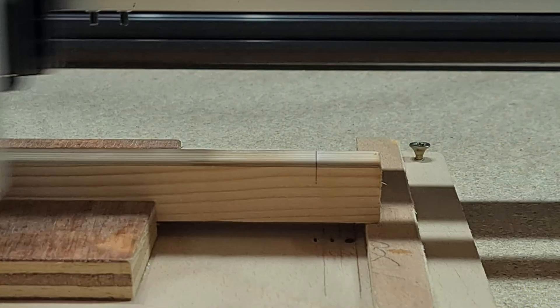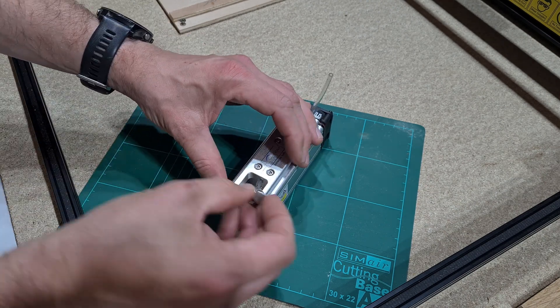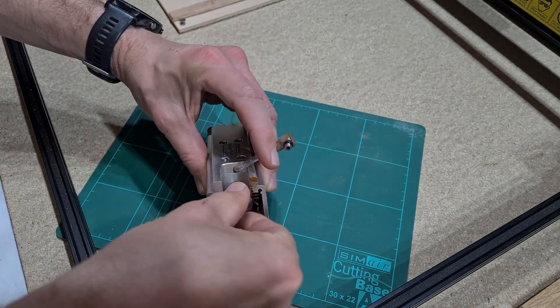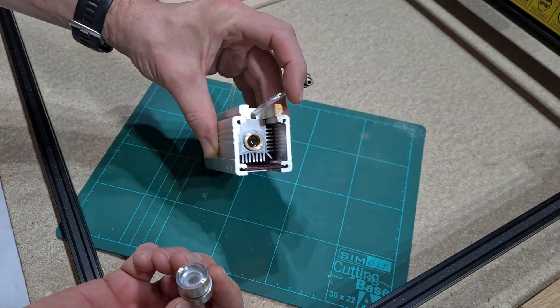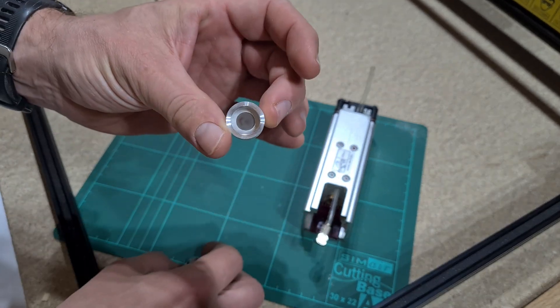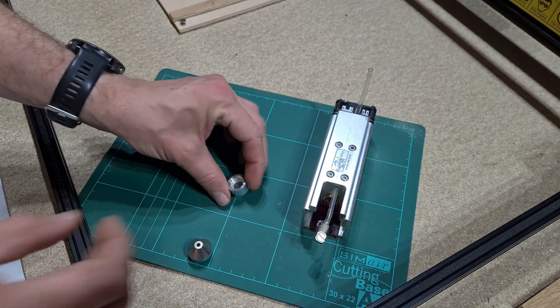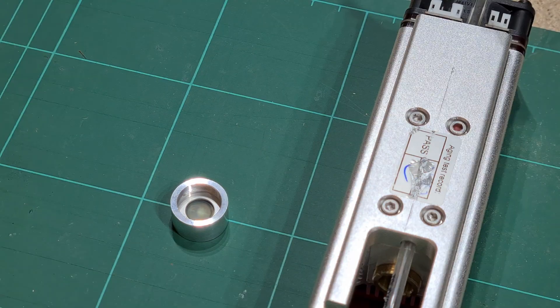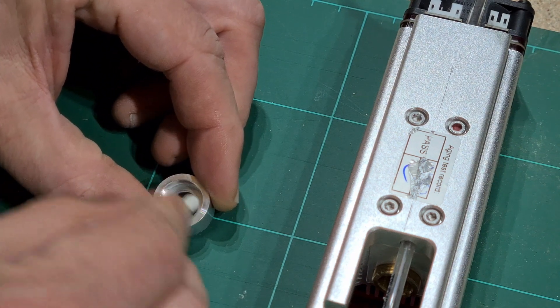First up was spruce, and it didn't cut effectively even after multiple passes. The Niji helpdesk were brilliant and found the issue: a dirty protective lens from all the engraving done without air assist. It was easy to take apart and clean, but a little fiddly when reassembling the air hose attachment to the base of the laser module. Once cleaned up and reassembled, I could then cut wood.